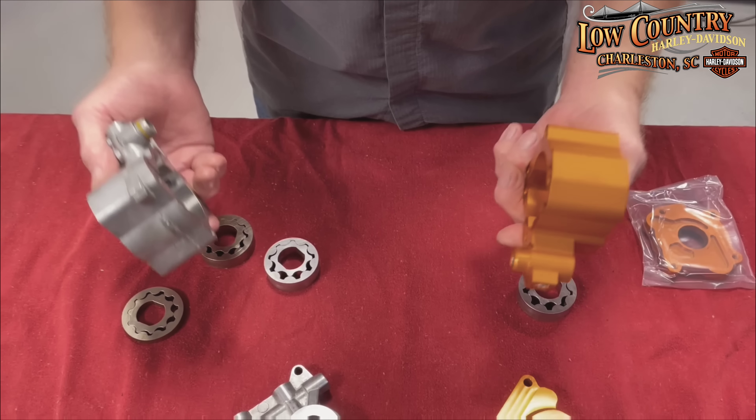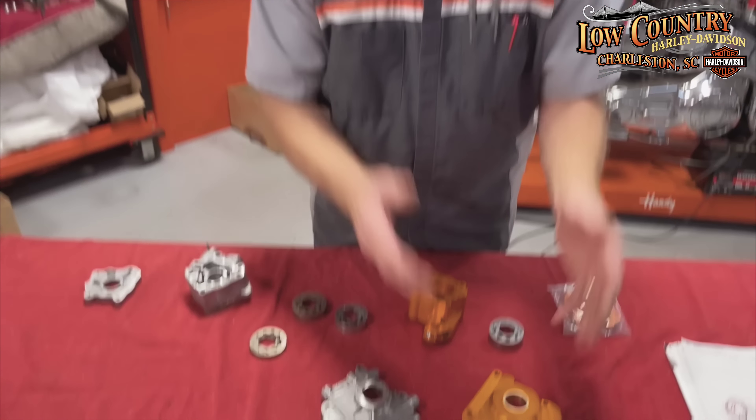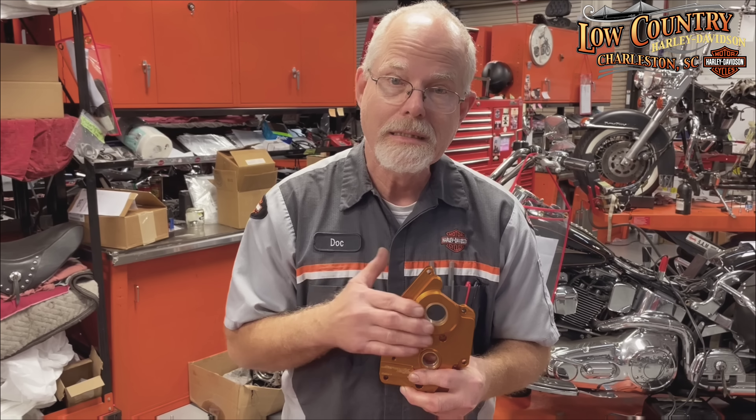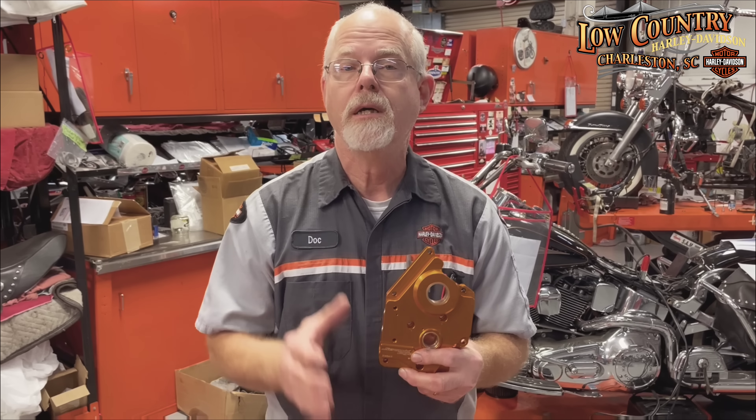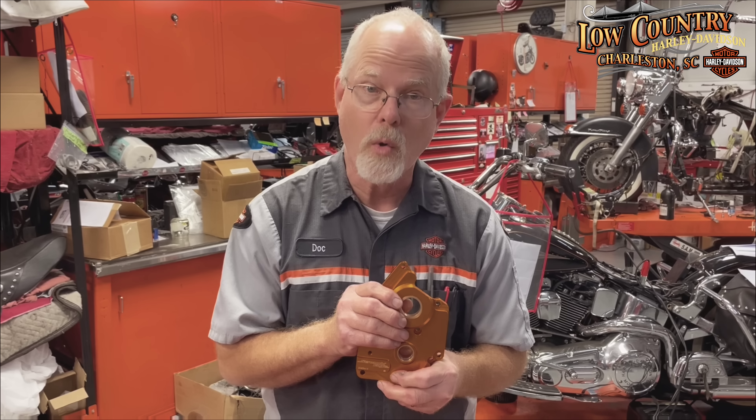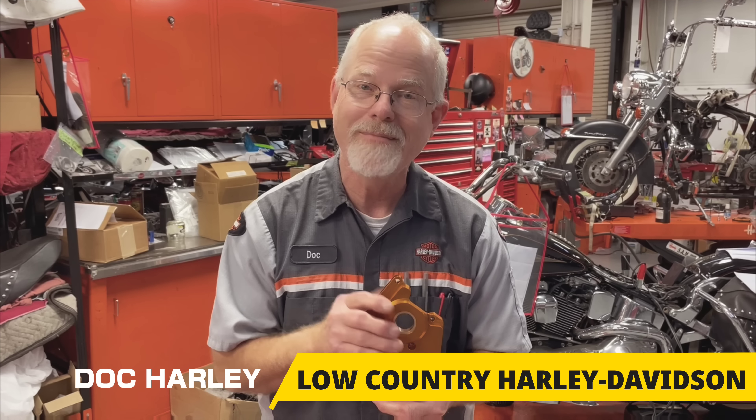I just wanted you to know that Harley-Davidson has stepped up to the plate and created something to support the high performance and torque they've built into the 131. If you're thinking of building your 128, or going from a 107 to a 128, or from a 114 to a 131, maybe think about this. Definitely if you are a 2017, 2018, or 2019 motor and you're going big time, you need the support — you need the oil pump. Just a little tech tip from Low Country Harley-Davidson. I'm Doc Harley. We'll see you next week.